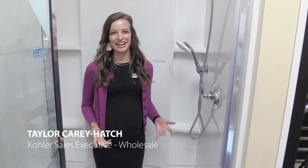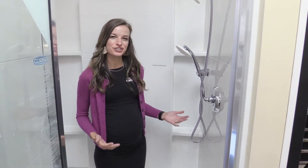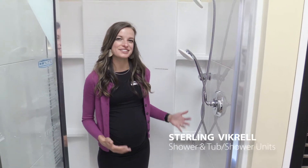Hi everyone, I'm Taylor Carey Hatch and I'm the Kohler Plumbing Rep for Maine, New Hampshire, and Vermont. Today I'm going to talk to you all about our Sterling brand and specifically our Sterling by Krell shower units and tub shower units.